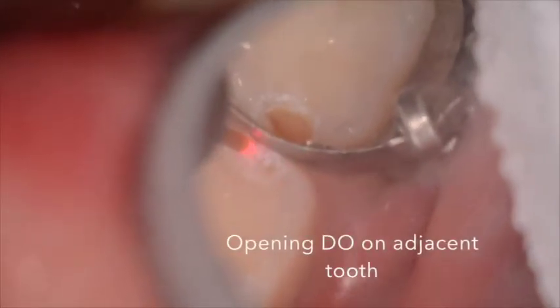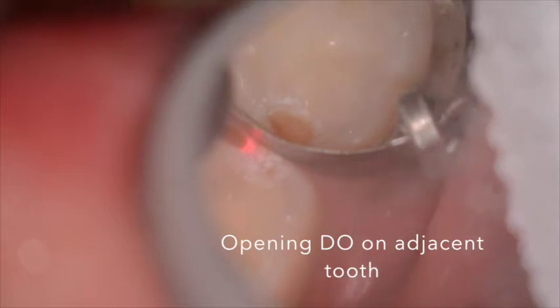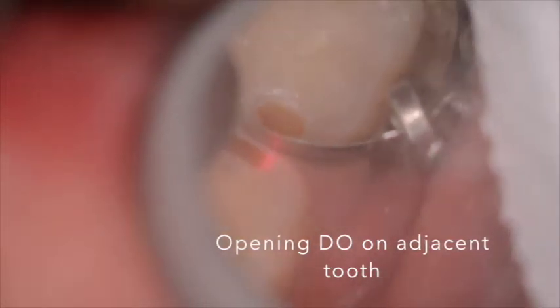You can see an auto-matrix metal band that circumferentially is around the tooth, and this helps prevent scatter onto the adjacent tooth and actually helps focus the laser energy as it rebounds off the metal to increase the speed of the cut.